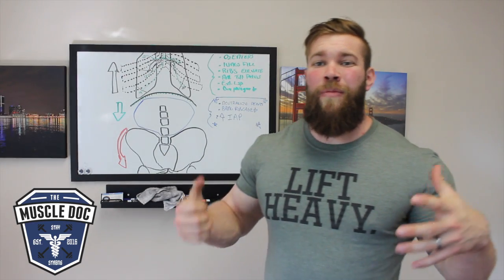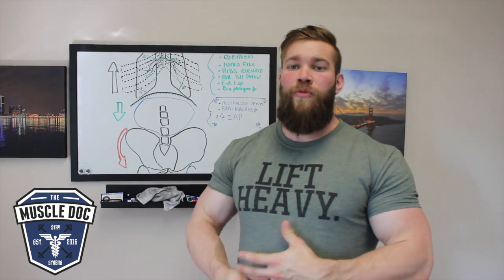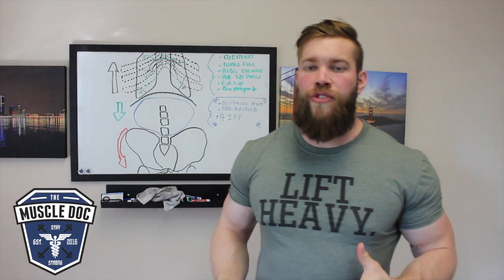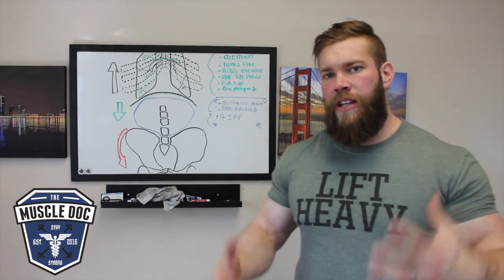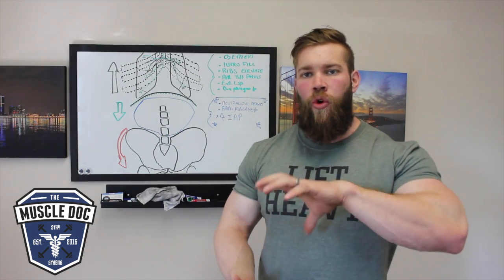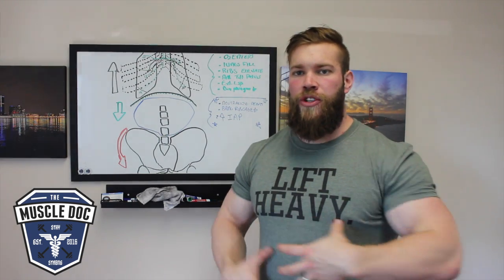Today we're going to talk about breathing and tightness. Remaining tight is the key component to all compound lifting — it enables an efficient transfer of force from the lower body into the upper body. When it comes to squatting and deadlifting, tightness is the ability to hold and retain intra-abdominal pressure.